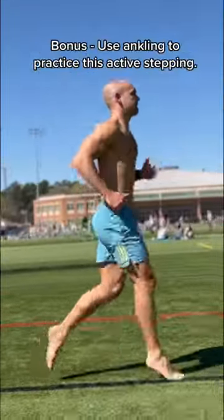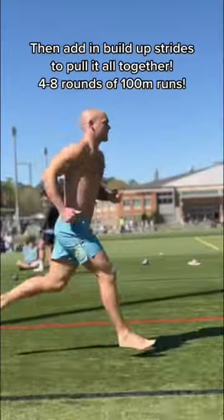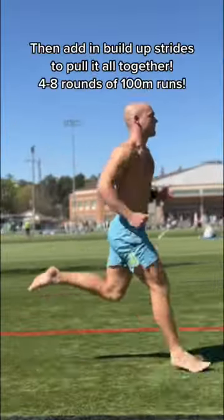Ankling can be a great tool to get started — think about stepping over each ankle. And finally, use build-up strides to bring it all together. That's how you run.